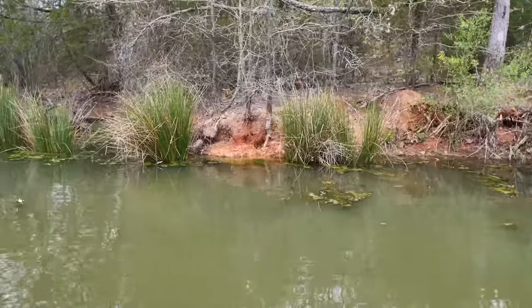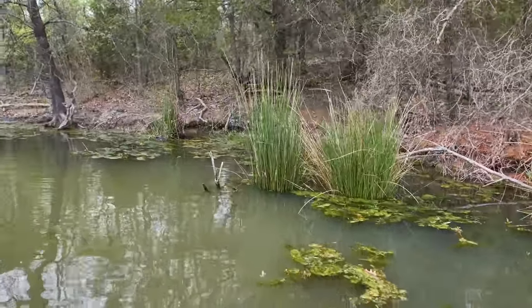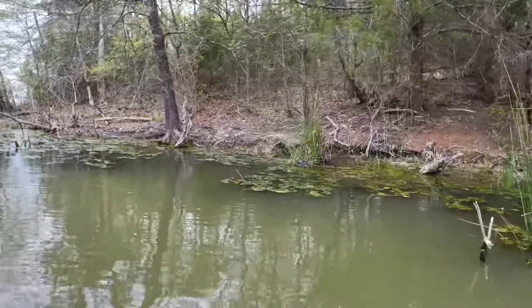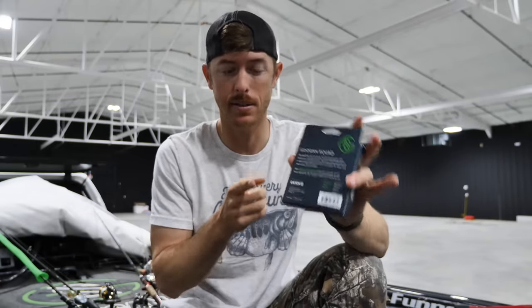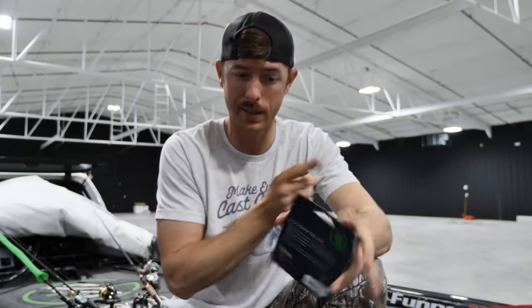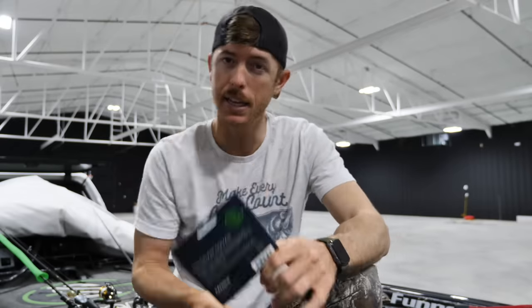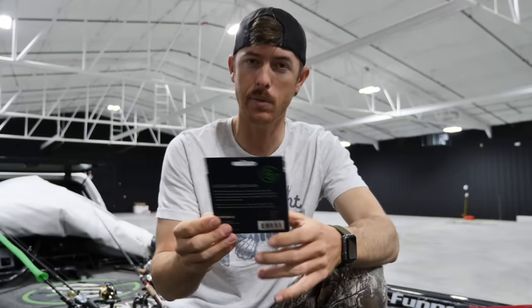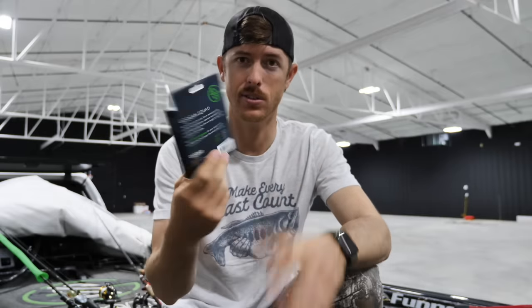One of the bad things about braid: it's pretty much string — fish can see it clear as day in the water. Abrasion resistance is a little different too. Braid is great in grass, logs, and trees, but around rocks and hard cover it's less than fluorocarbon. If you think about how easily you could take a knife to braid versus fluorocarbon — it's much easier to slice right through braid because of all those tiny strands, versus fluorocarbon which will fray and shred before cutting all the way through.